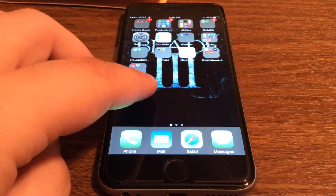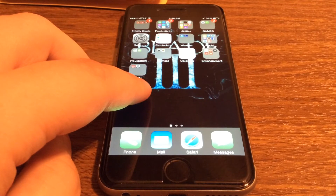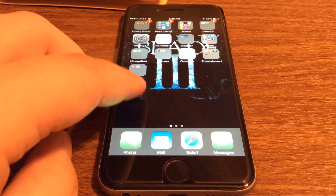Now when looking at screen protectors, always go for the 9H rating like this one. Anything less, in my opinion, isn't worth the money.